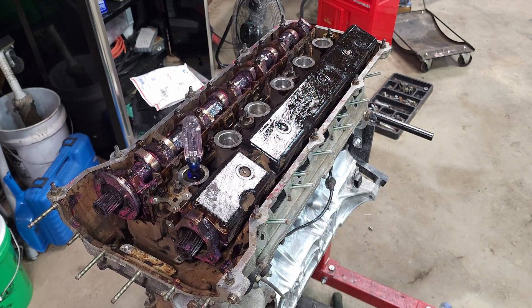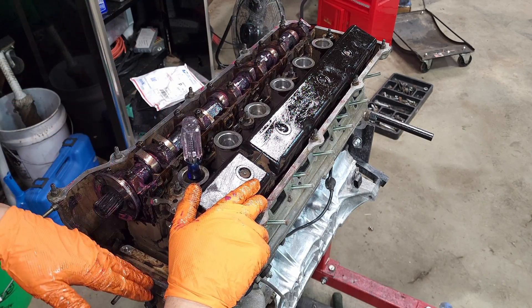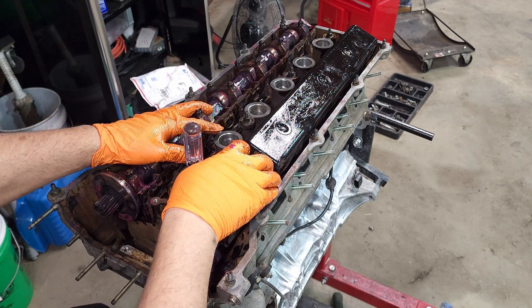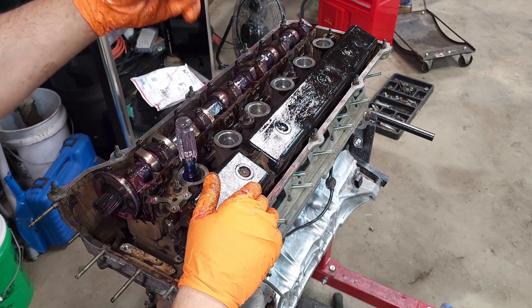In the next episode I'm going to continue with putting the timing components together on this car - that's about all the time I got for today. Thank you for watching - if you enjoyed this video go ahead and drop it a like, and if you want to continue seeing this project to the end consider subscribing to the channel. Peace out.